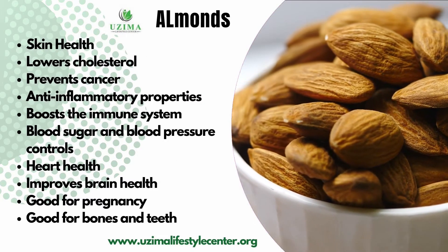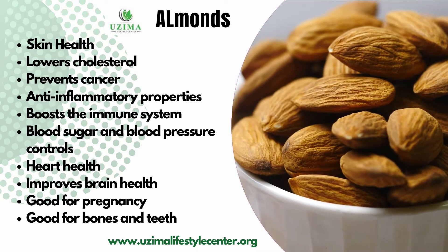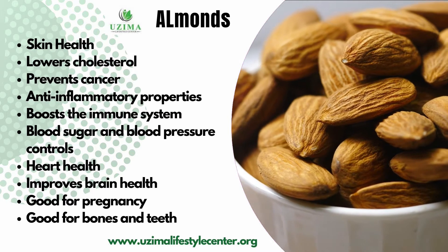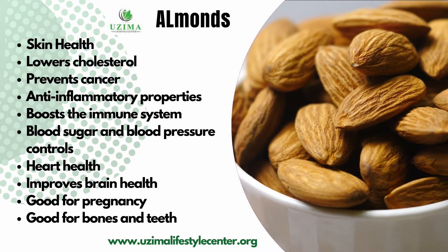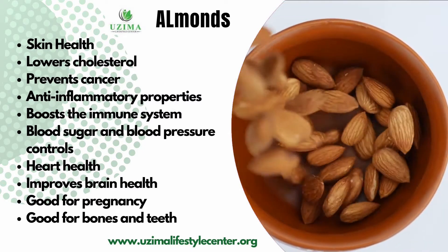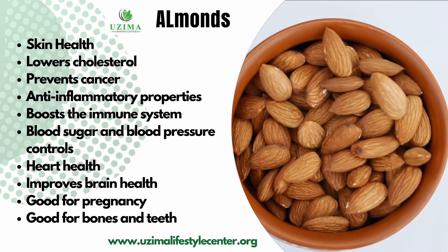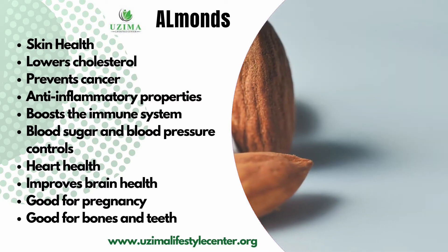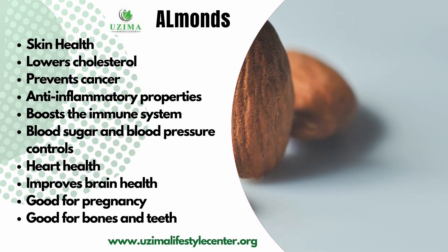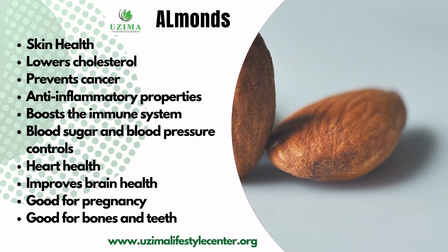Now the benefits of almonds — remember, we are making almond cheese to go in the macaroni. Almonds are good for your skin health, they lower cholesterol, protect against cancer, are anti-inflammatory, boost your immune system, help modulate blood sugar and blood pressure, are good for heart health, improve brain function, are good for women during pregnancy, and are also good for your bones and teeth.